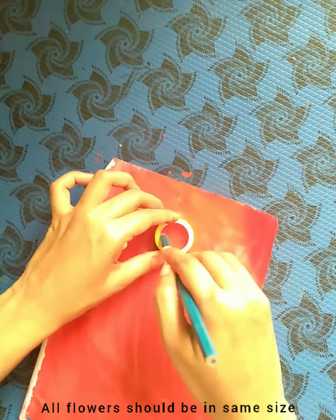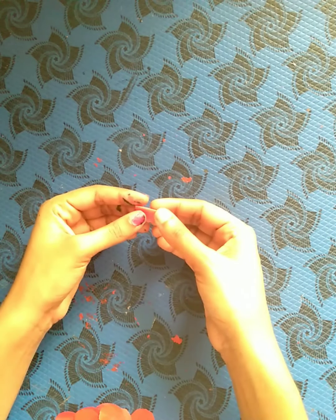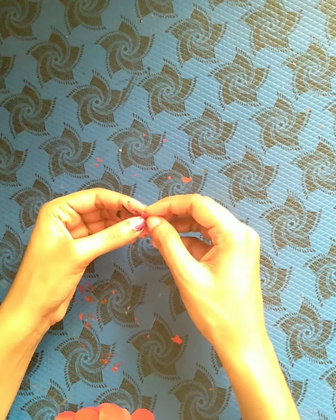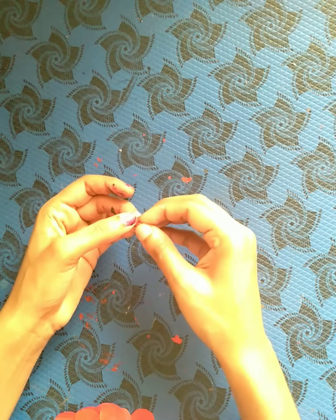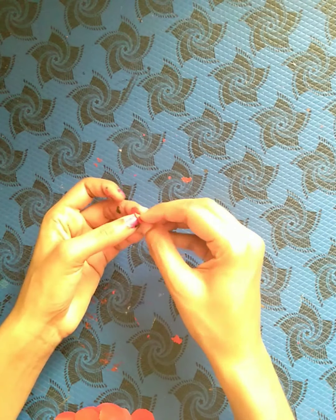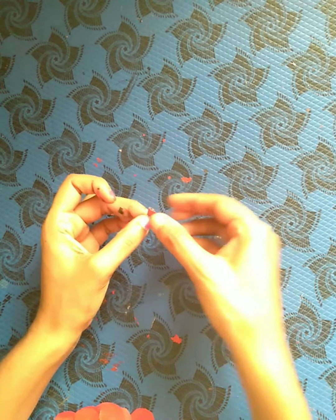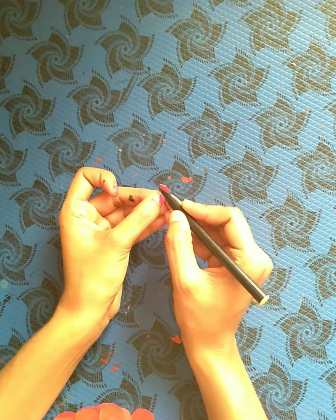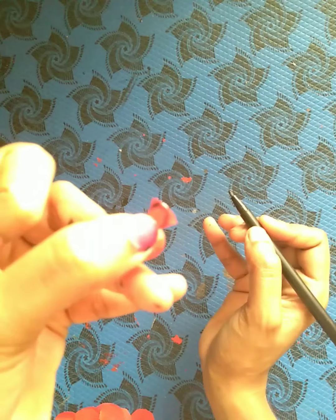This is not a shape, not a red paper, not a white sheet, not a circle.